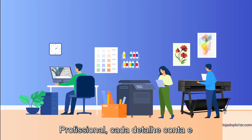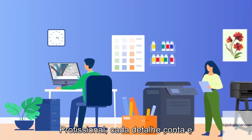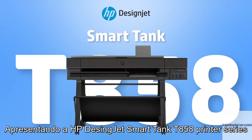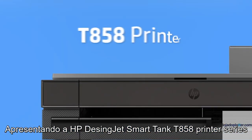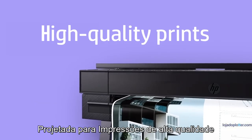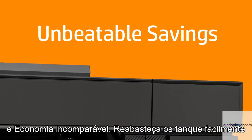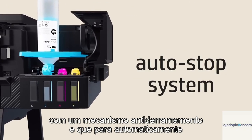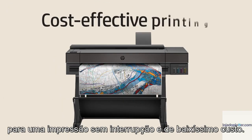In the fast-paced world of professional printing, every detail counts and efficiency is key. Introducing the HP DesignJet SmartTank T858 Printer Series, designed for high-quality prints and unbeatable savings. Refill inks easily with a spill-proof, auto-stop system for uninterrupted and cost-effective printing.